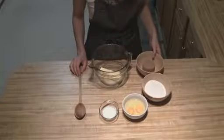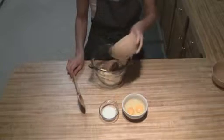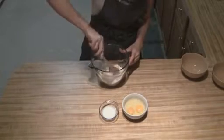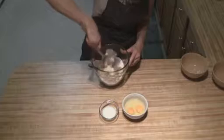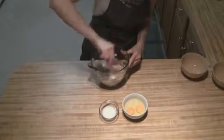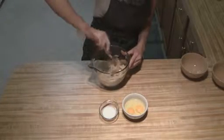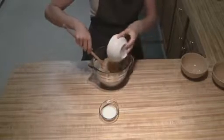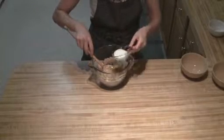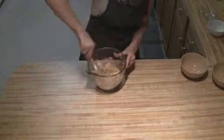The first thing we're going to do is just take our softened butter and add in our sugar, and just kind of mix that up a little bit. Then you're just going to add in your eggs and your milk, and just make sure you get this so it's all mixed together.